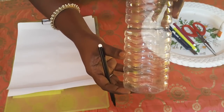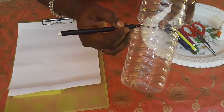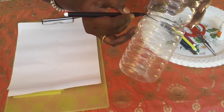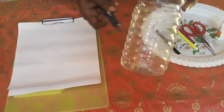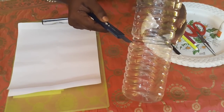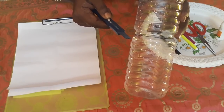First, take the water bottle and you have to mark it. We need to mark two parts on the bottle. Then you have to use a cutter to cut the water bottle. Students, parents should help you to cut the water bottle.